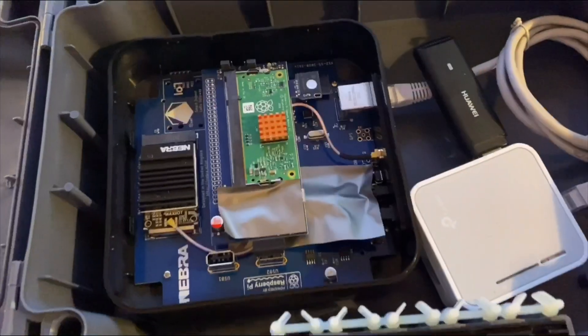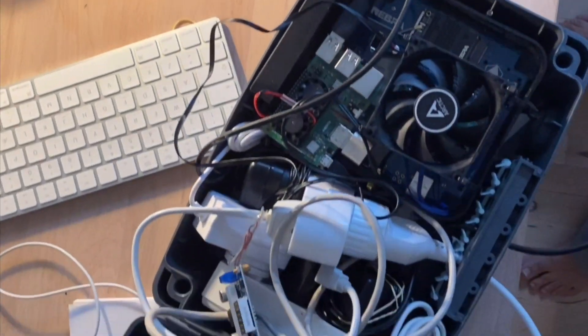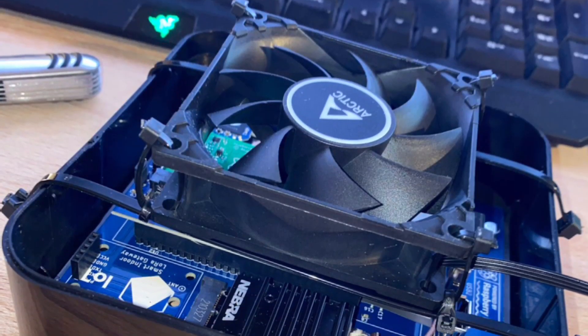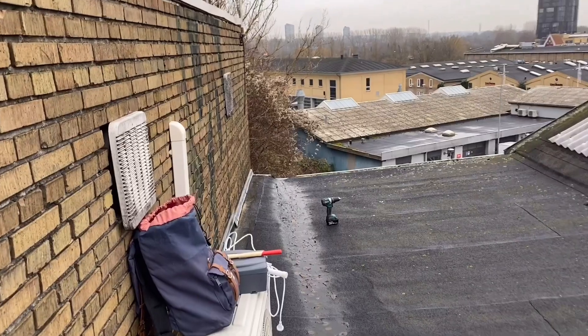I'm gonna be putting a fan on here to create some circulation in the box.